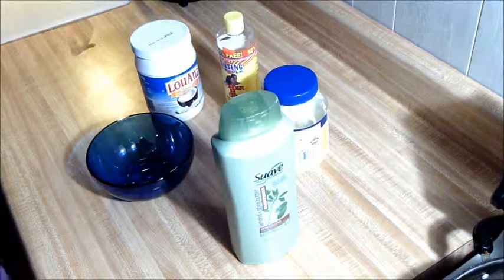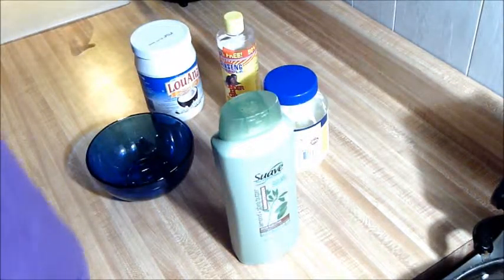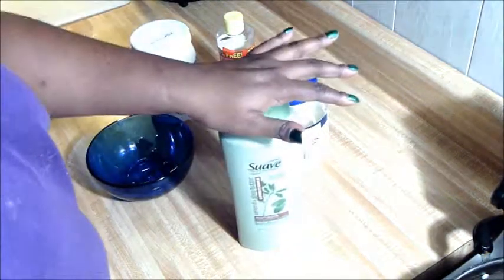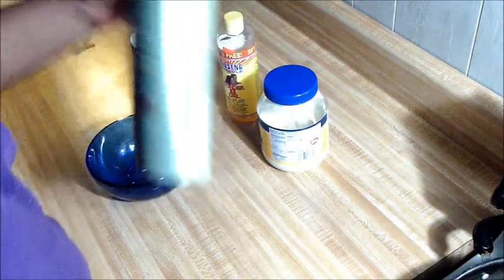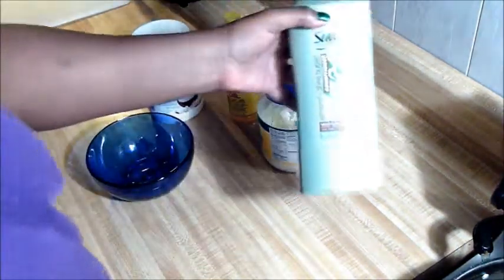Hi, this is Cassandra with Cassidy 4C Hair, just coming to do a quick mix video. I'm going to make me a deep conditioner, a deep protein conditioner, and I'm just going to use some ingredients I got here at home. I'm going to use the Suave.